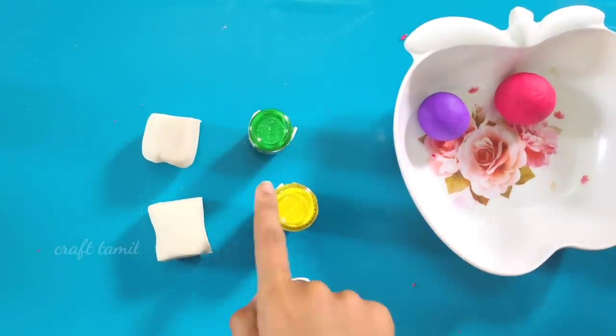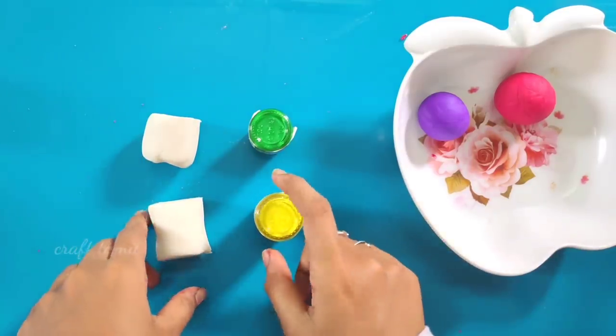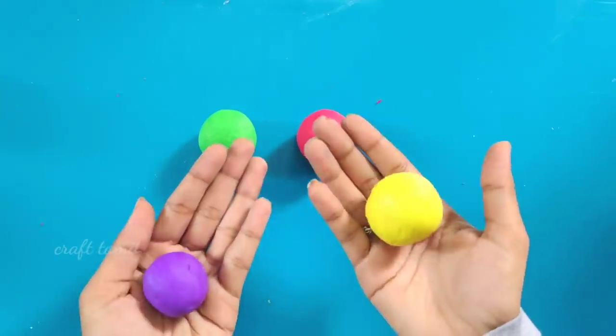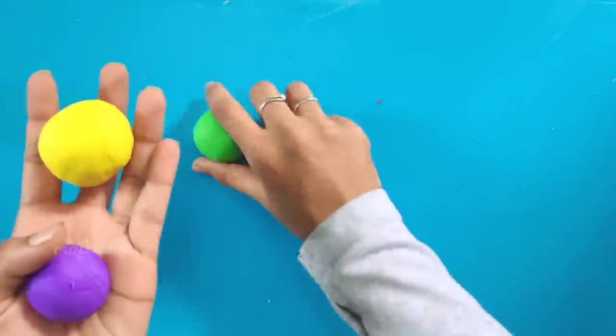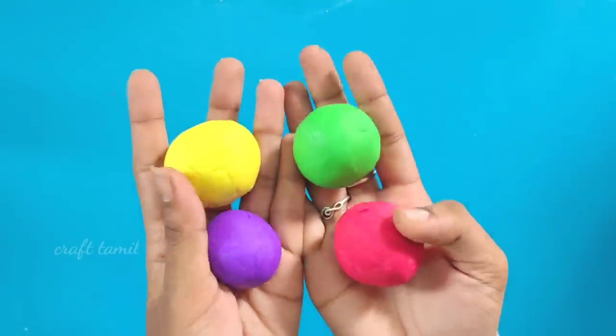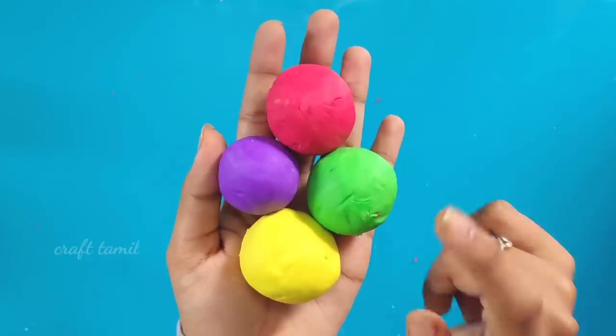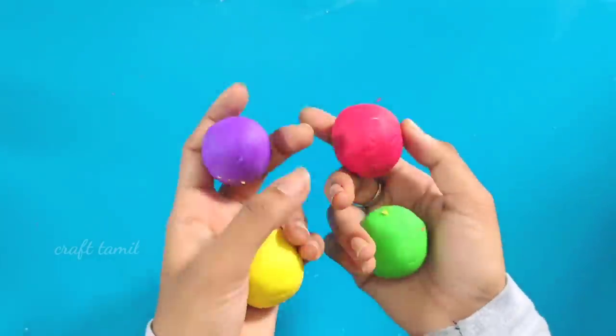How to do it? If you're doing it, you can click on the inside. It's 100% perfect. You can use really fine clay — it works well. It's perfect.